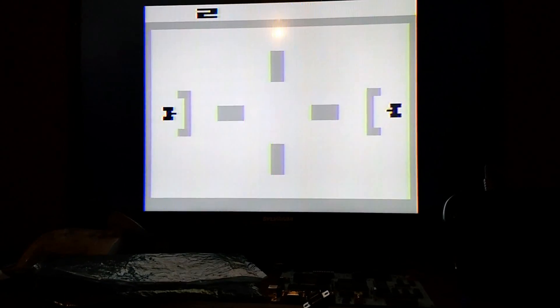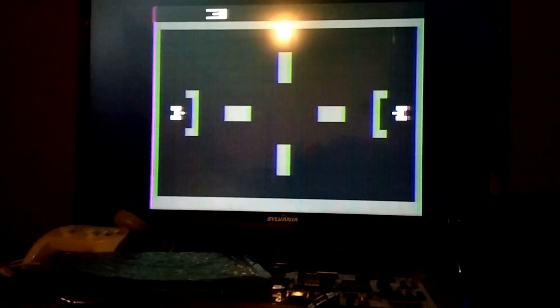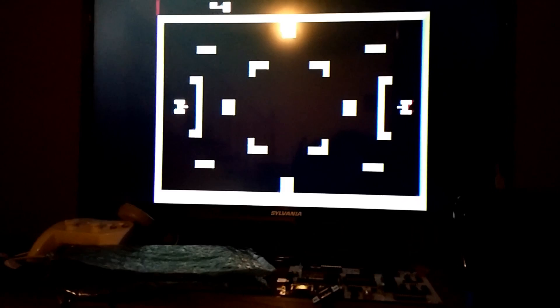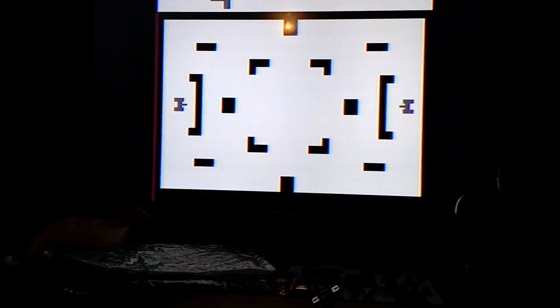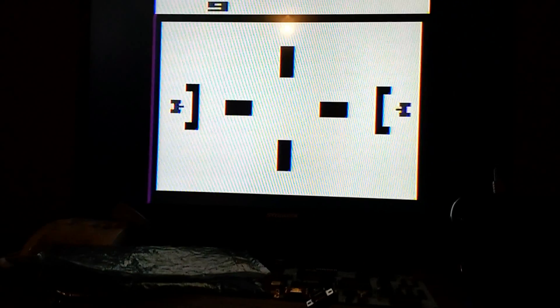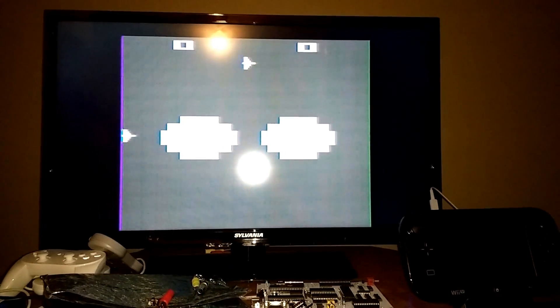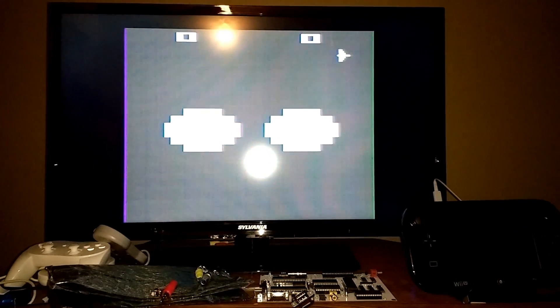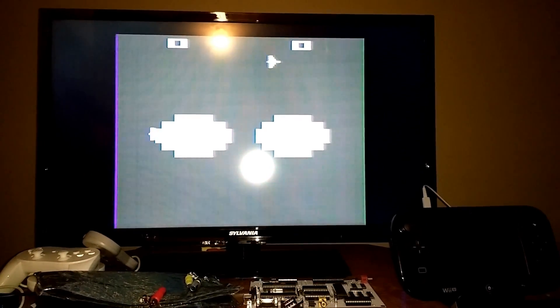That must be start. I think I'm able to press select and it's choosing different games, which is cool — no joystick though. And I don't know if it was apparent in the last edit, but we have sound, which is pretty cool.